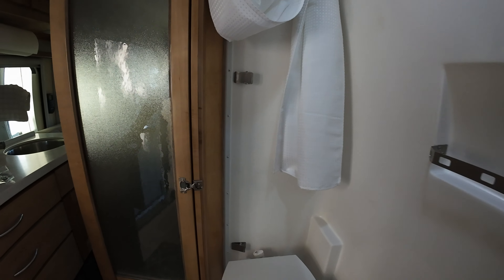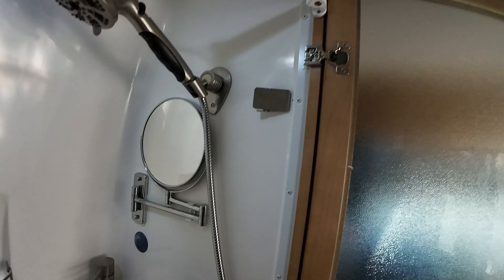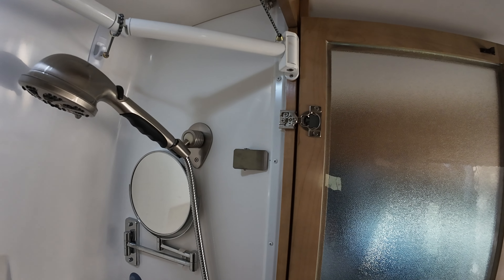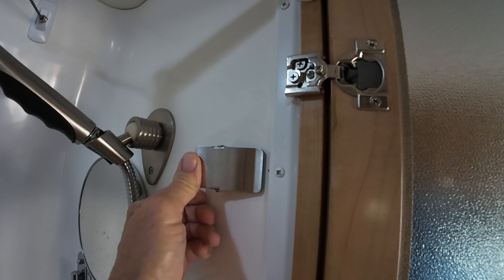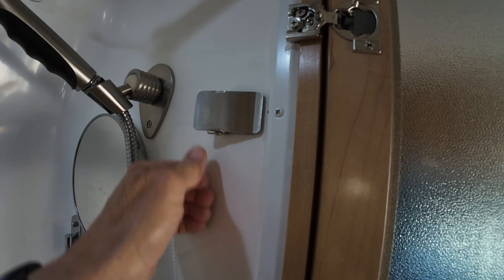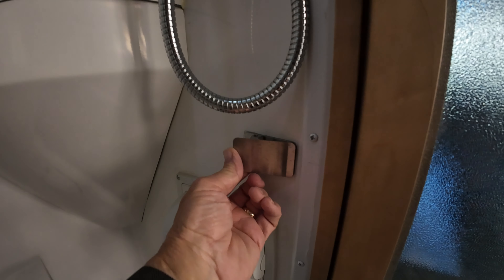I have two clips on the side — one high and another one low, just about toilet height. Same thing on the other side: a stainless steel clip high. These are chip clips. I put VHB tape behind them to hold them in place, and another one located down here.